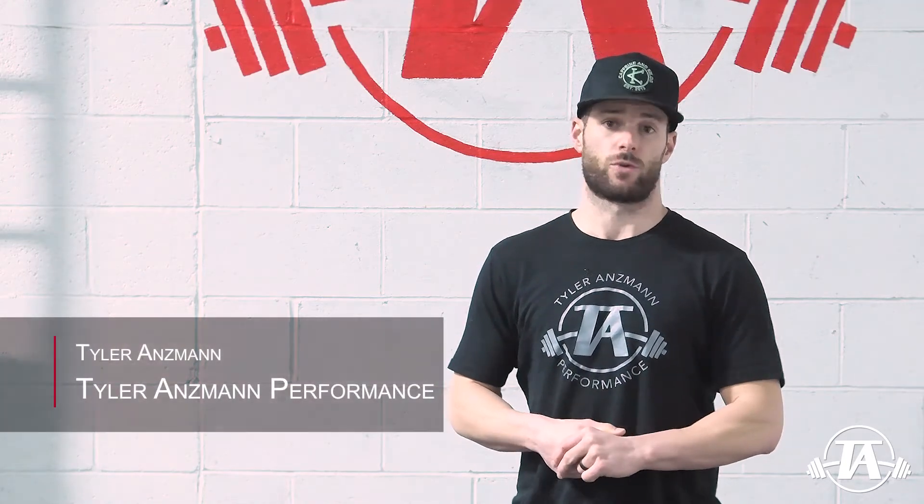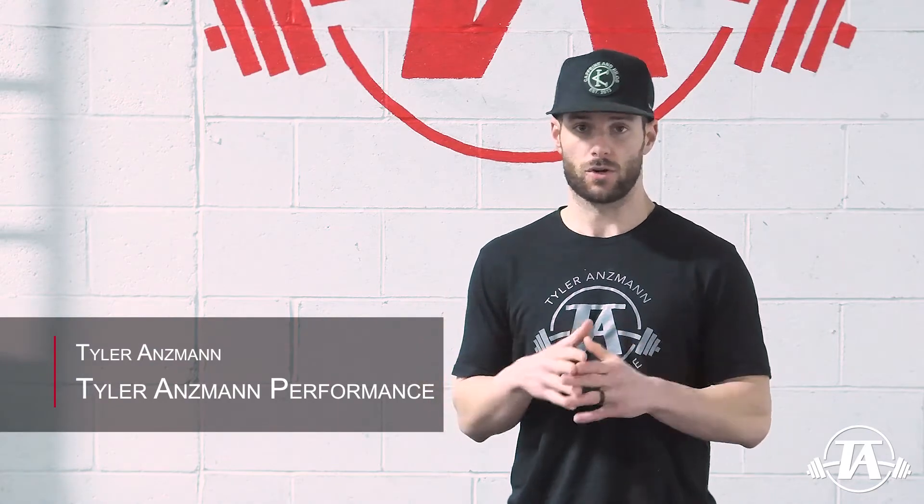Hey guys, Tyler Anzman here with Tyler Anz Performance and another installment of our short shorts. This one is going to be on warming up the posterior shoulder for throwing gas.